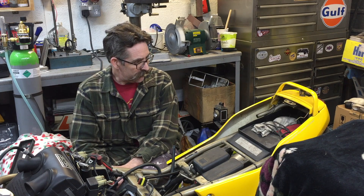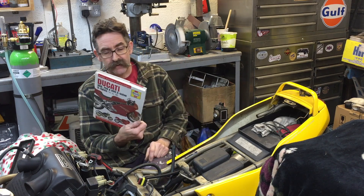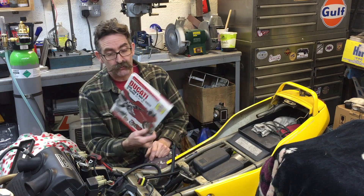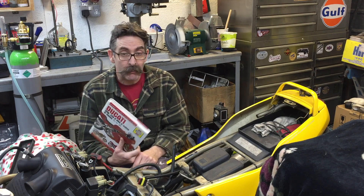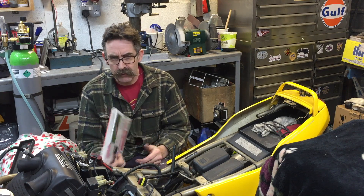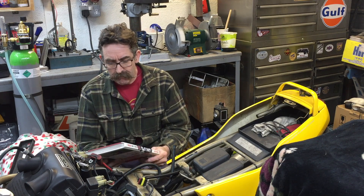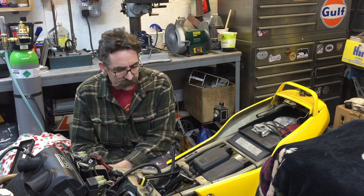I was using the old Ducati Haynes manual of half truths to help me along. They're not bad, and I think in the States you get Clymer manuals which tend to be a little bit more detailed. But they give you the basics of the job and do miss little bits out that, if you knew about them, would make life a little bit easier. So what do you need to do to get in?